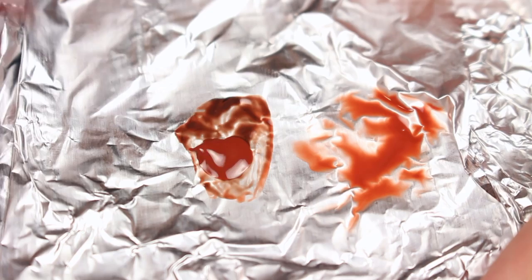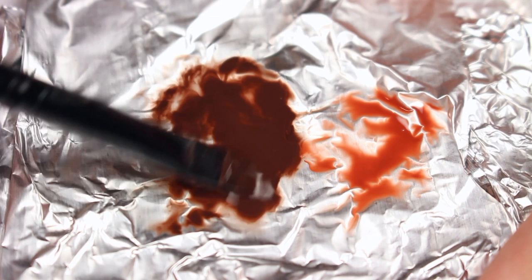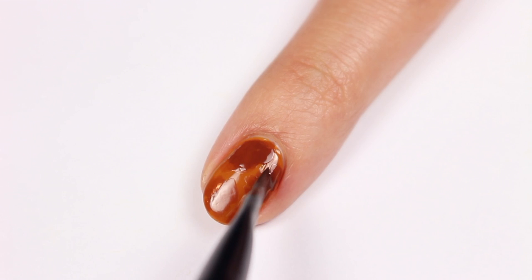I'm going to take the same brown shade and mix it with a little bit of black to darken it some. Then water it down again with a polish thinner. If you don't have polish thinner, acetone can work too, but for me the thinner works best. Now apply more spots partially over the previous ones.